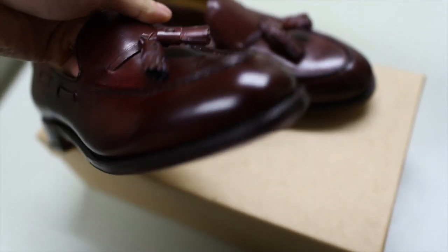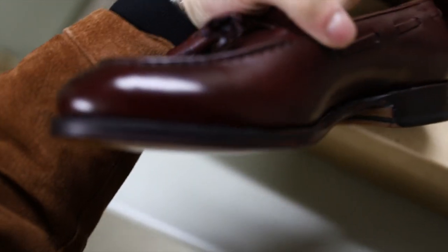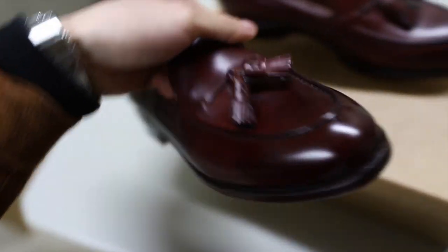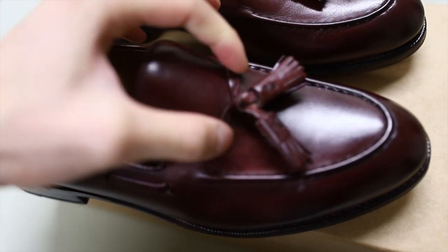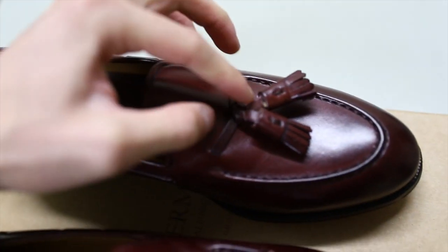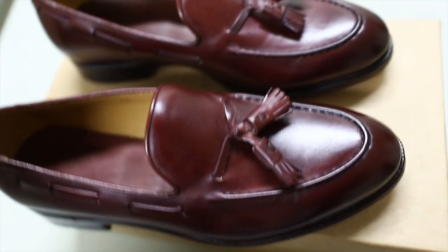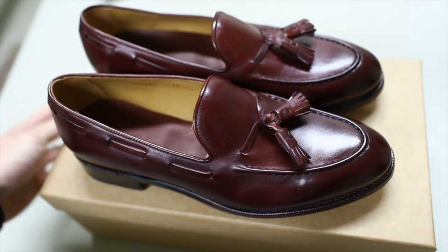Just to point out — I buffed out some of those small scuffs using the shoe bag, actually. Nothing else. And they came out great, as I suspected. The tassel that was a bit lopsided — all I did was pull it through. No issues. Happy shoe shopping, guys — I hope you found that useful.